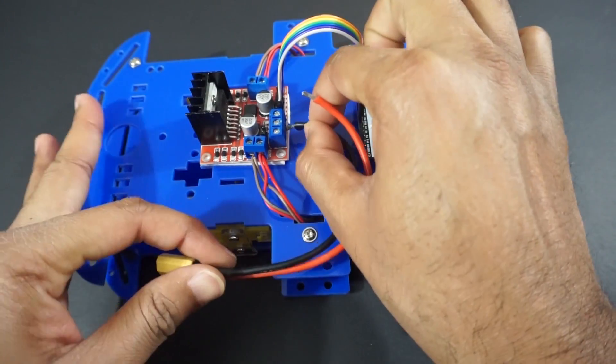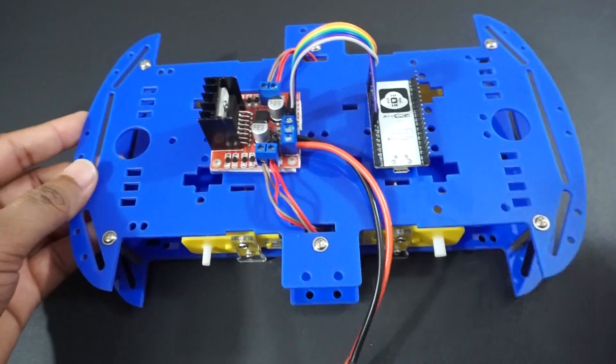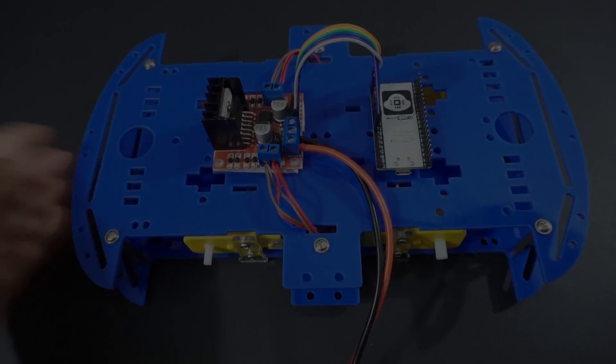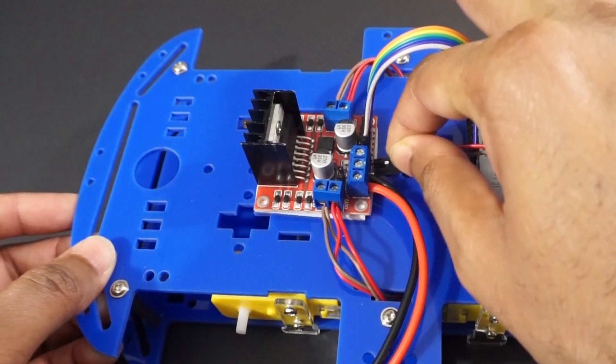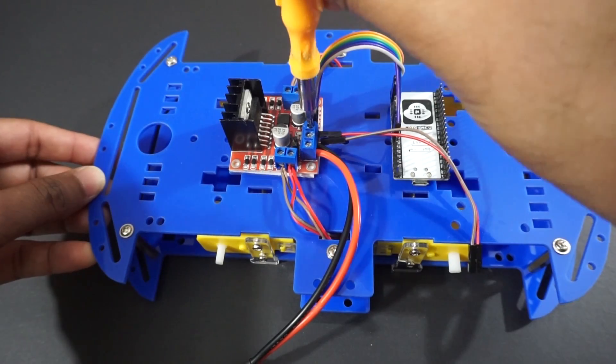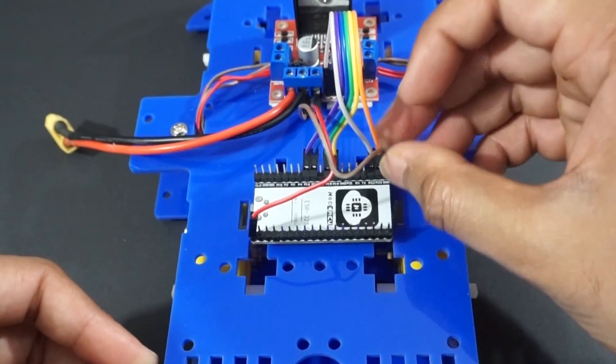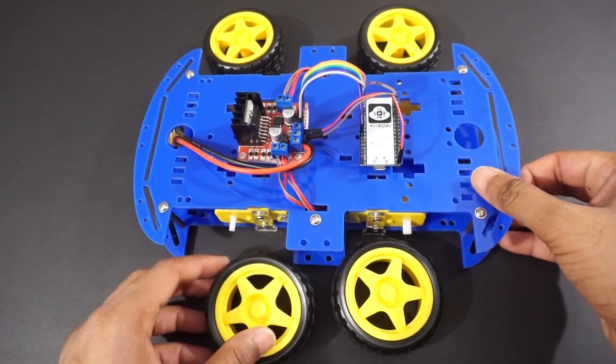Attach the DC battery power connectors to the motor driver module's +12V pin and ground pin. We will take +5V and ground from the L298N motor driver module and provide it to the ESP32 module through the 5V and ground pins. Now attach the wheels to the car.